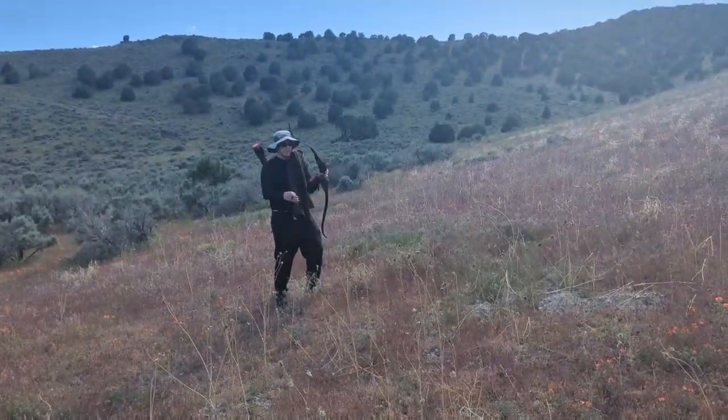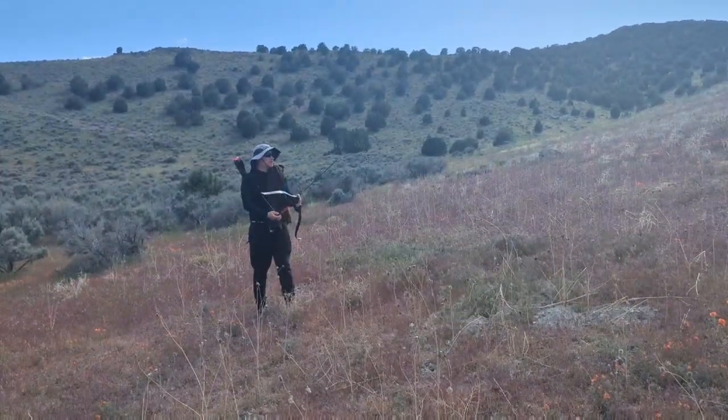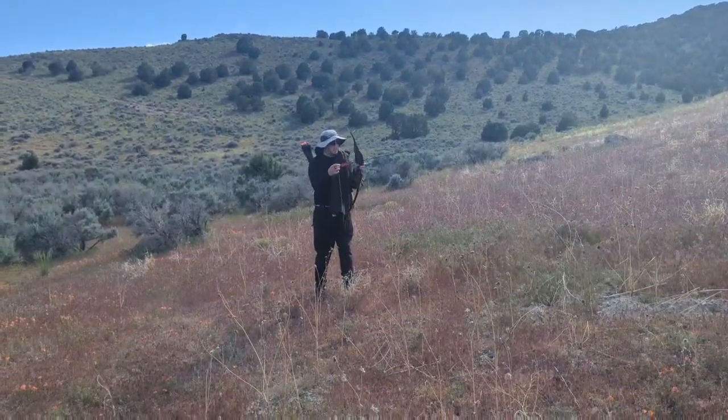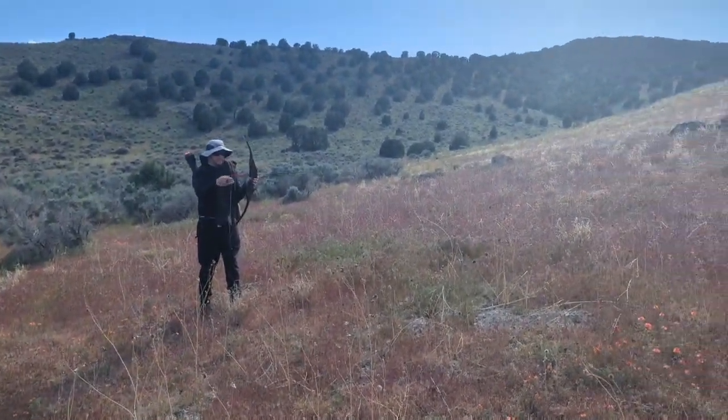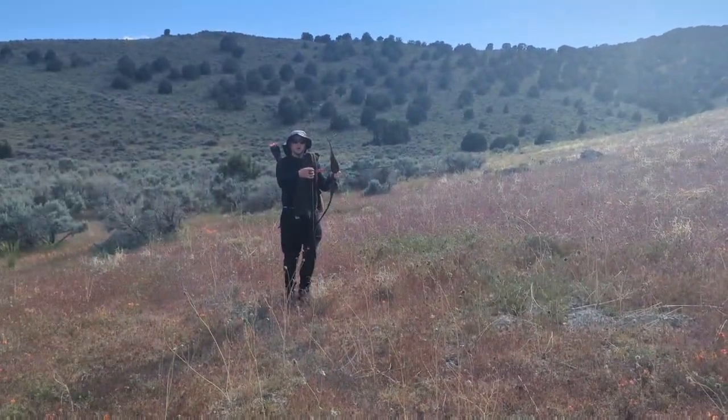Okay guys, so we're about 20 feet back. This is a 100 grain field tip arrow being fired from a 45 pound draw weight recurve bow.